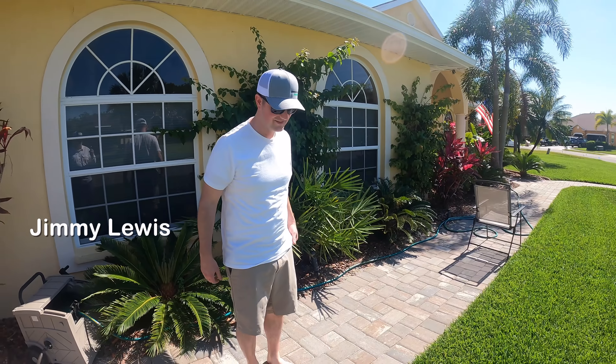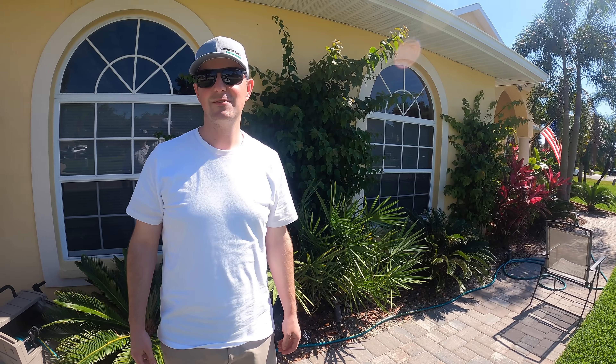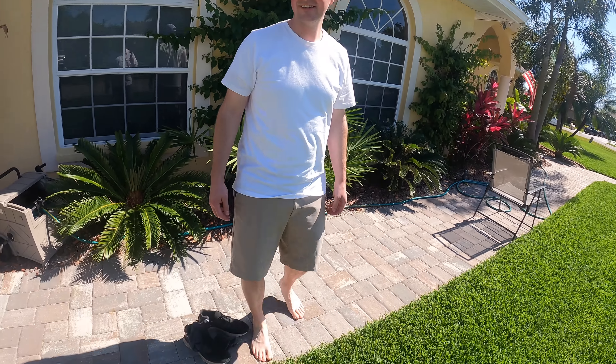Have you ever walked on St. Augustine grass before? Nope. Okay, so this is your first time. This is St. Augustine grass. It's well taken care of — it's got plenty of nitrogen in it, because nitrogen drives the bus.